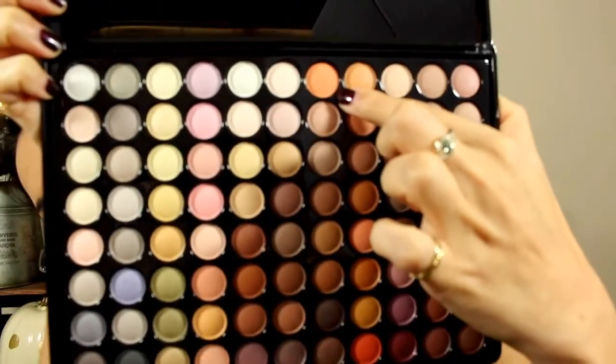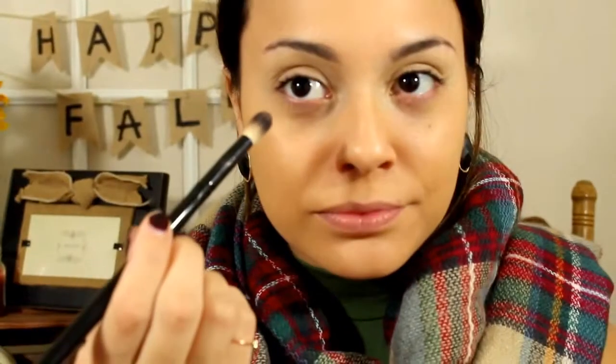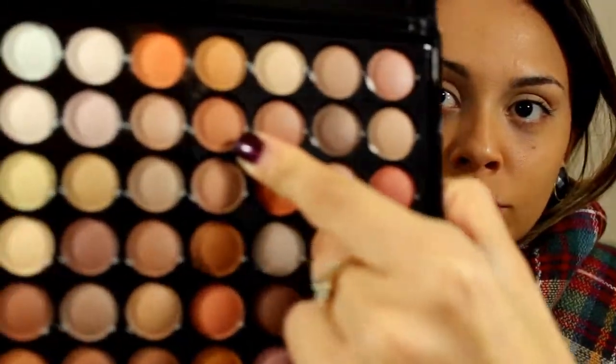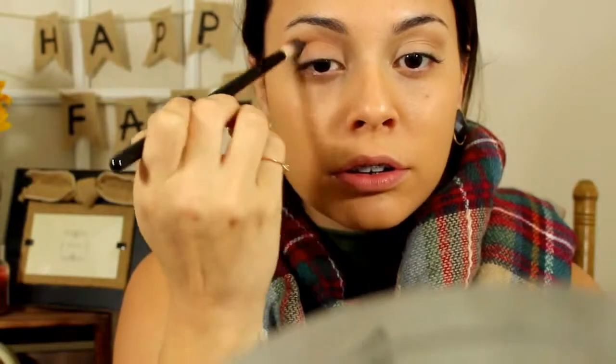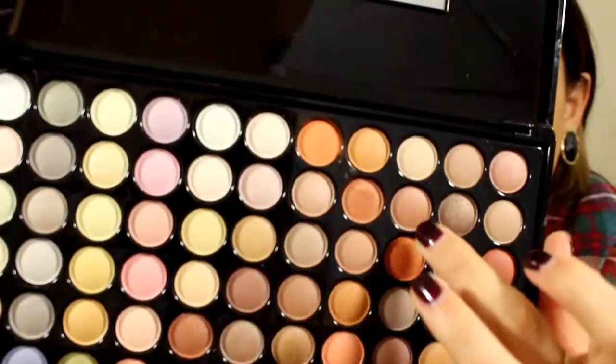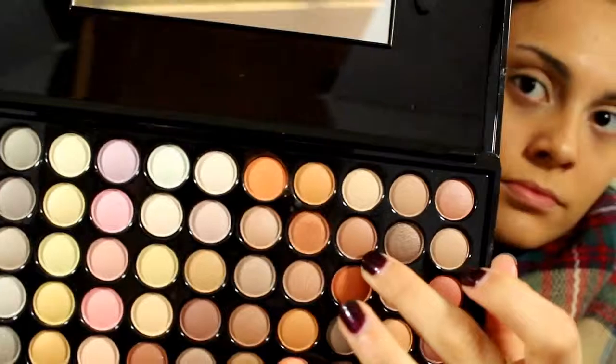Let's get into the eyeshadow palette. This is the 88 Neutral Eyeshadow Palette from BH Cosmetics. This color is like an orangey light brown, and I like to use this as my transition color, doing that first before I put the rest of my eyelid color on. I will link every product I've used down in the description box below. Next we're using this color that's diagonal to the first color we used — none of these eyeshadows have names on the palette so I'm just trying to show you where it's located. Then I'm placing that right below the first color, and grabbing a little bit more of a darker color just to add more definition to the transition.